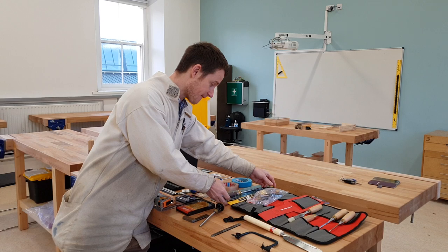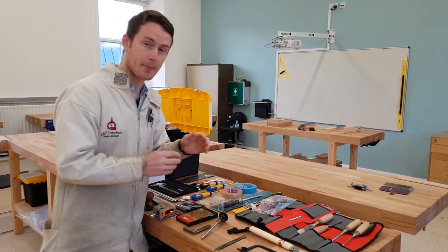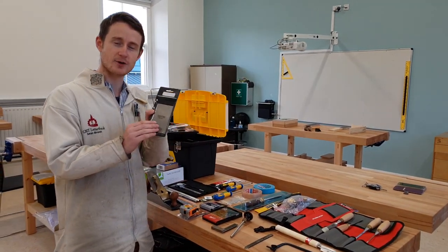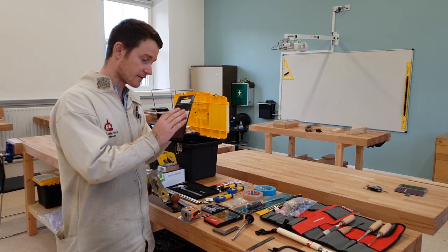You'll receive a file and a burnisher for generating a burr on a card scraper's edge. We use a card scraper for taking out tear-out in the wood. It's a very fine tool.